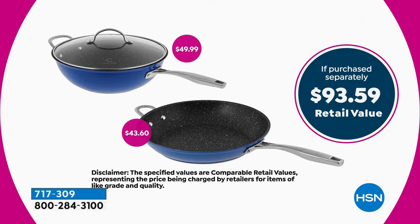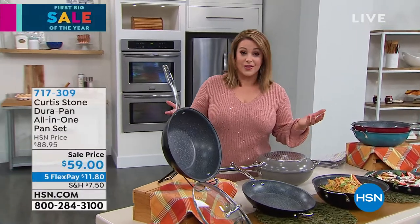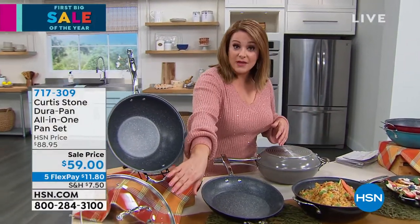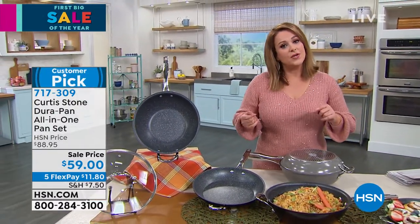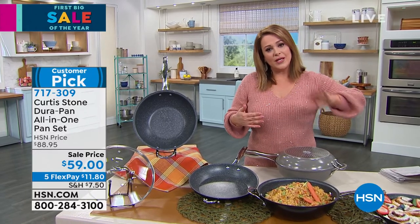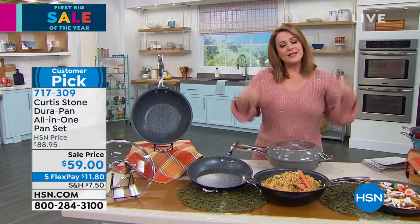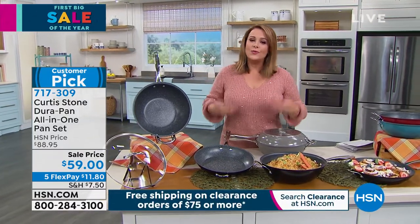When you want to trap that heat in, when you want to do slow and low and really work on those delicious flavors — and you even get the lid. Lids alone in kitchen stores can go for around $30. You're getting all three pieces today. The lid is oven safe to 400 degrees, the pans to 450. Get rid of your old nonstick — donate it and bring these into your kitchen because we're trying to cook more at home and save money. You need the right tools.